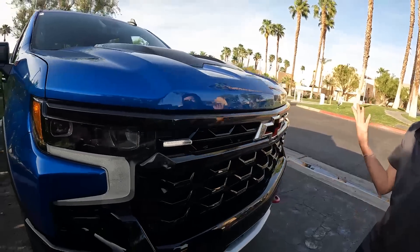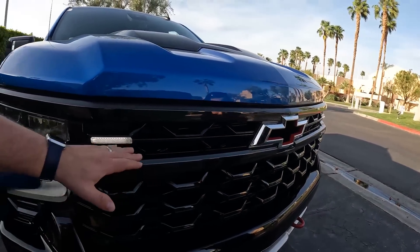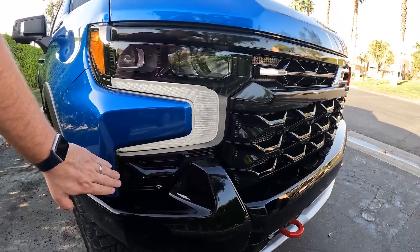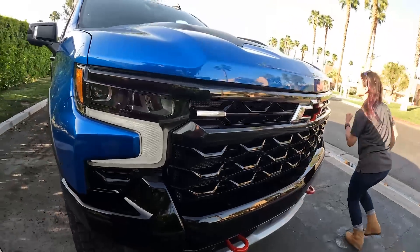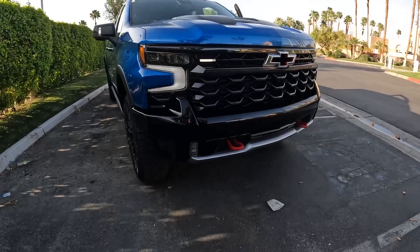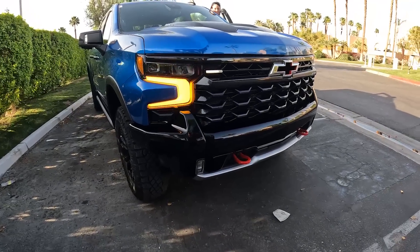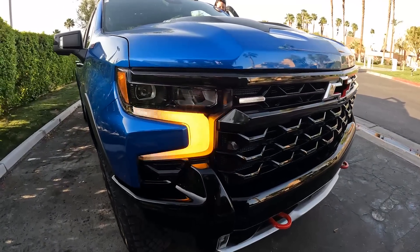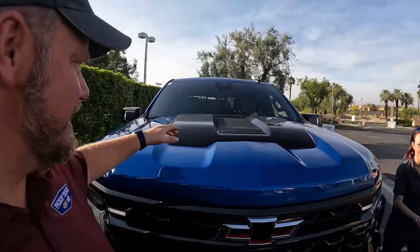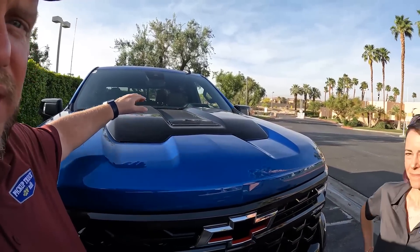We have this new turn signal — flip it! There we go. A couple things: we're letting this run because there's noise over there and we'd rather listen to this. This is the 6.2-liter — the same engine that's in the High Country. We have a new kind of airflow design going on top.